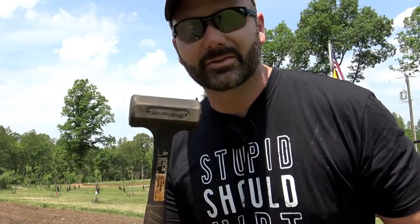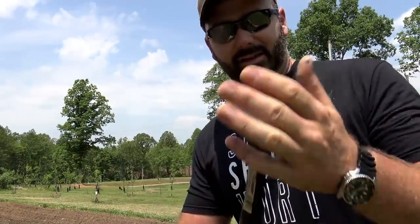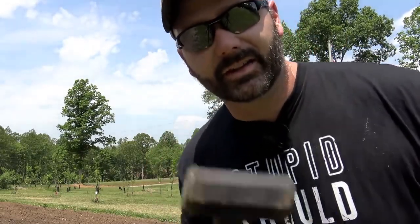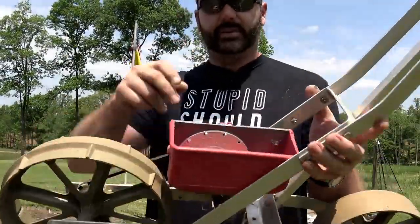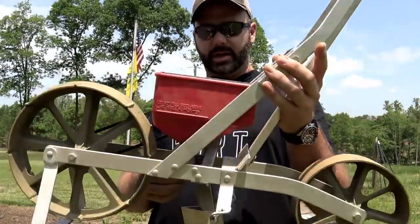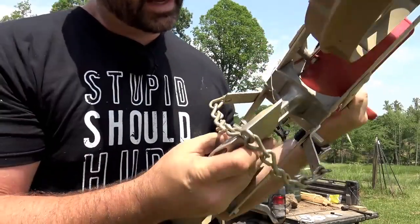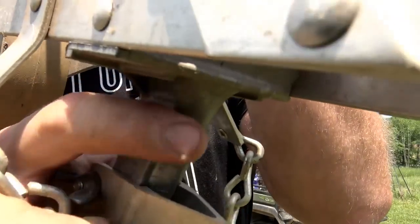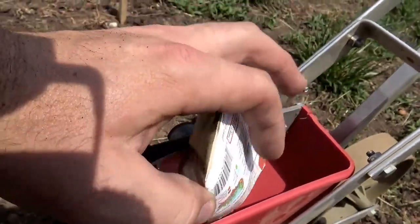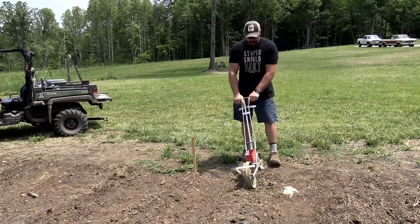Guys and gals, if you don't have a dead blow hammer in your tool chest, get one. These are so nice to have — a dead blow hammer doesn't bounce when it hits, it sticks. I like to use it for driving stakes. The next thing we're going to plant is peppers — green peppers. We've got our pepper plate in here and the seed packet says to set it to one quarter inch deep. We'll slide this down to where it says one quarter inch, raise our kickstand up, lean it, and away we go.